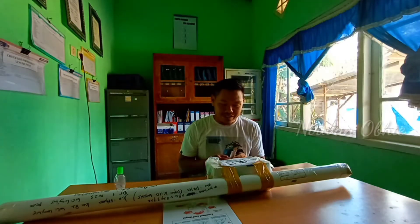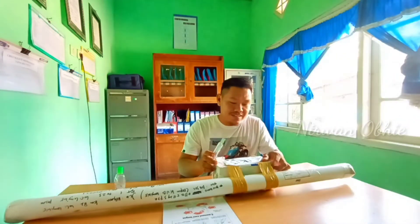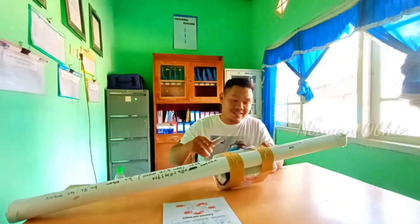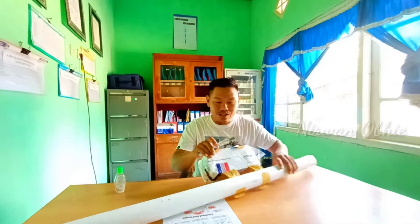Hari ini saya tidak mancing, tapi saya mau unboxing paket. Tepat kiriman lagi. Kita buka satu-satu, apa saja itu.